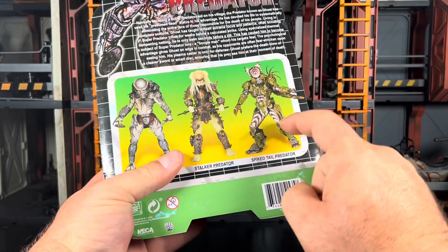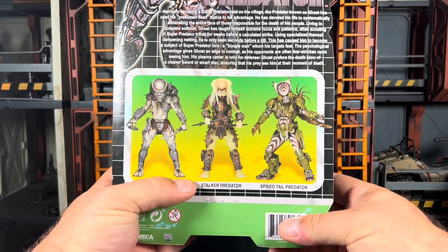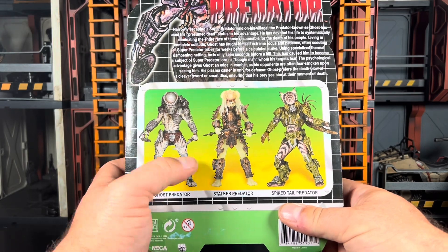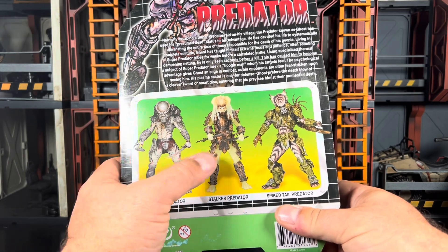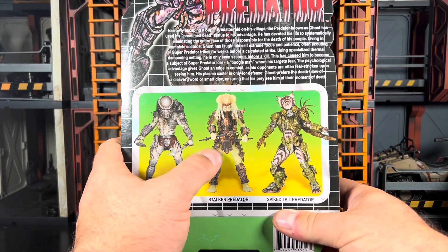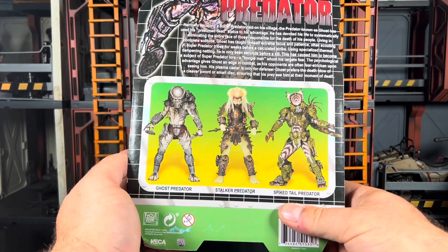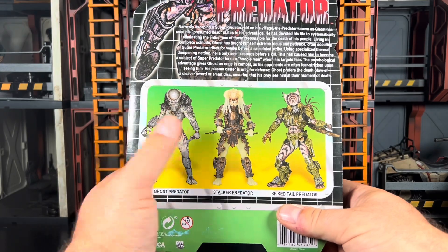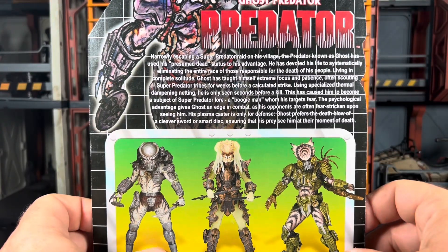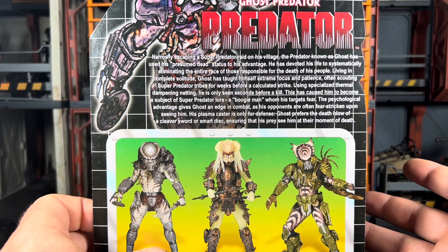I think that's around the time I got the Spike-tailed Predator. I actually ended up passing on the Stalker Predator, which I'm still kicking myself over. He is very similar to Broken Tusk Predator — if you haven't read his comic, definitely go check it out. It's a really cool story.